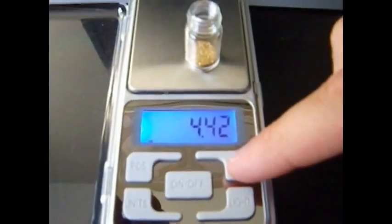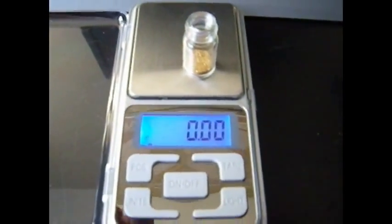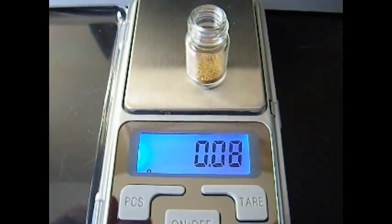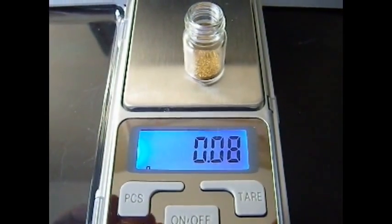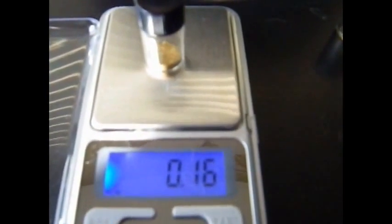Just going to zero out my scale here. Let's see how much it weighs. That's what I added from the gold hog dig — 0.08. Miner's moss concentrates are about to go down the miller table. And there's the moss gold. I'll wait for it to dry now. And the moss weight — it's double.